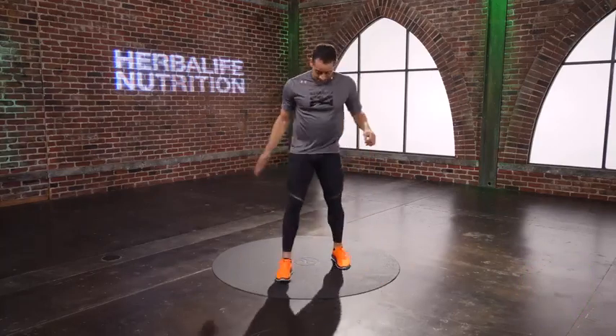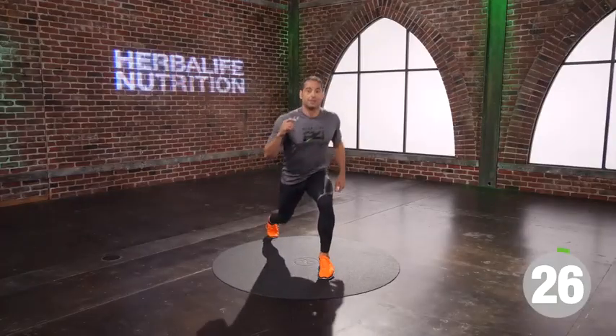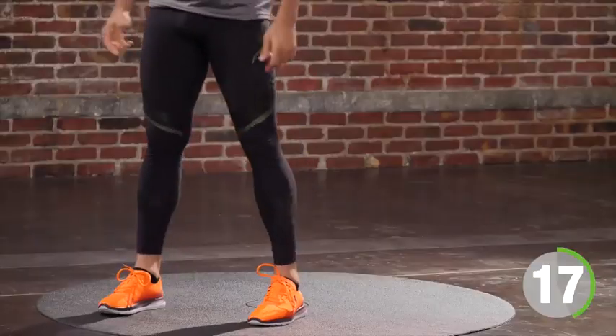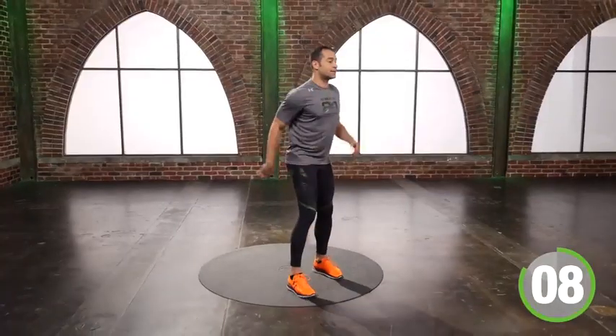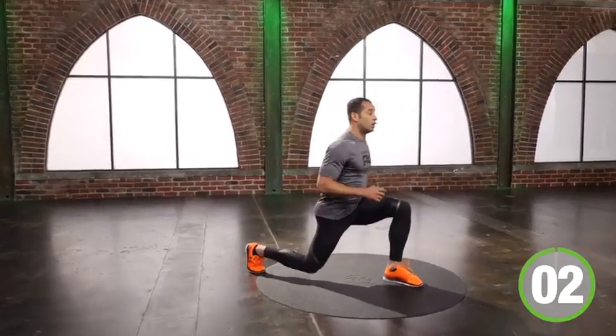Hands on knees. Step tall. Step back lunge, right side. Right leg steps back — up and down like an elevator. Step forward. Here we go. Down, up. Like I'm in an elevator. Keep looking forward, it's going up and down. Fifteen seconds. I'm going up and down in my chest, moving like I'm in an elevator. Five seconds. Last one.